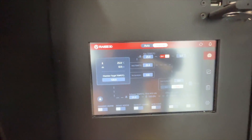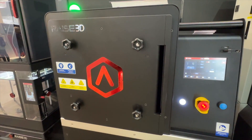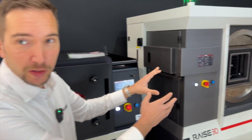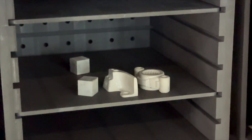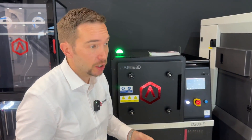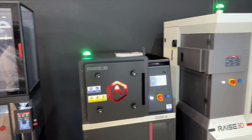You then bring the parts to the debinder — a catalytic debinder that removes the roughly 20% filler that's still in the metal through a catalytic process. After that, you bring it to the sintering furnace, where it shrinks down to the final size you want, resulting in a 90 to 97% dense metal part in 316L or 17-4PH. It's a really straightforward process: printer, debinder, and sintering furnace.